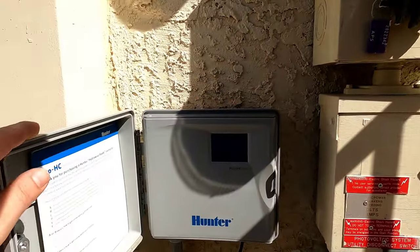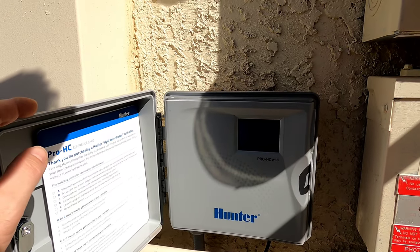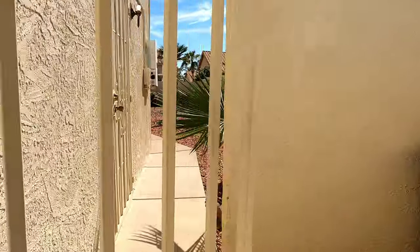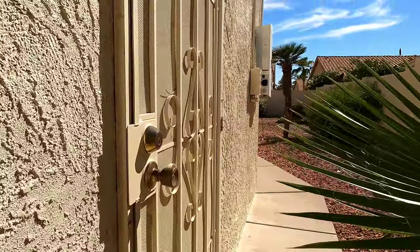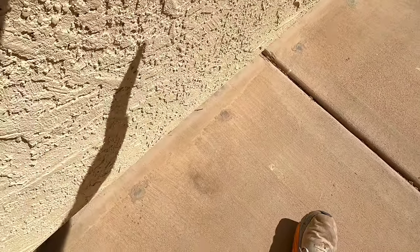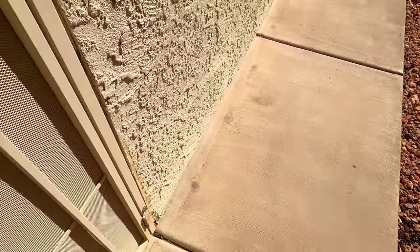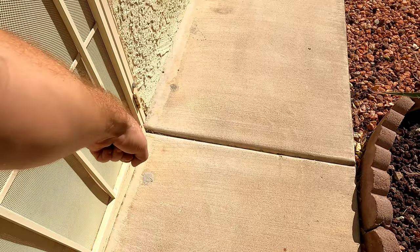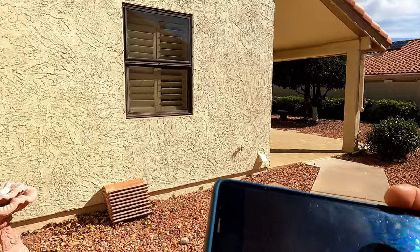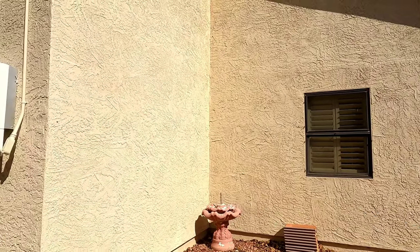Got an updated irrigation control panel - same one I have at my house, touch screen, WiFi built in, can control up to six zones. Looking around the perimeter, I note termite treatment: these are drilling fill marks made by a termite treatment company that drills down through the concrete and puts termiticide - whatever chemical they use to try and kill the termites.